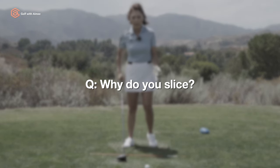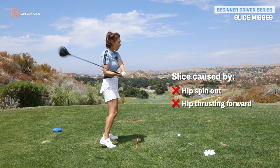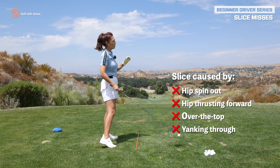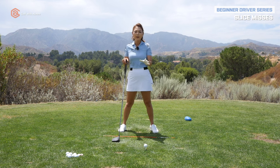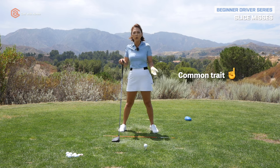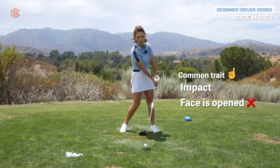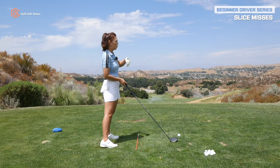What causes a slice miss? It could be your hip spinning out or hip thrusting forward. It could be your upper body getting too tense and going over the top, or yanking through — all of that causes the slice. There are many different movements that will cause a slice, but there is one common position to all these different moves: impact. When you're slicing, most of the time your club face will be wide open at impact, and that will cause a lot of curve to the right.